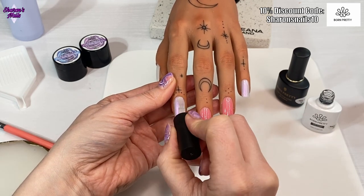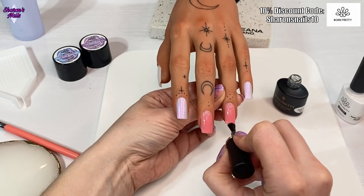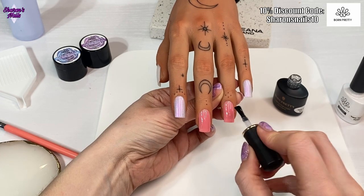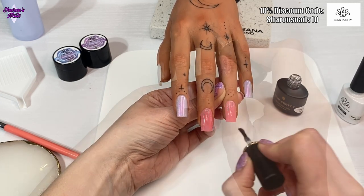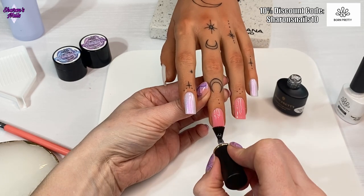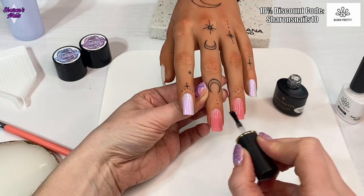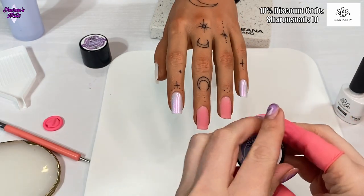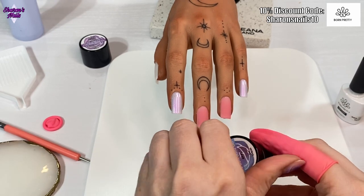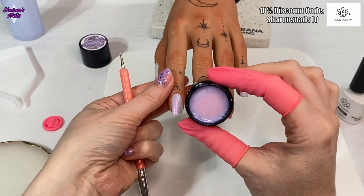I'm going to matte top coat the middle fingers - the ones with the milky jelly color - because those are the ones I'm going to be putting the 3D gel on. The other two I wasn't really sure what I was going to do with at this point because I just love that glitter color on its own. So I decided to just put the super top coat on to protect them so I didn't mess up that gel polish. Those also get cured in the lamp for 60 seconds.